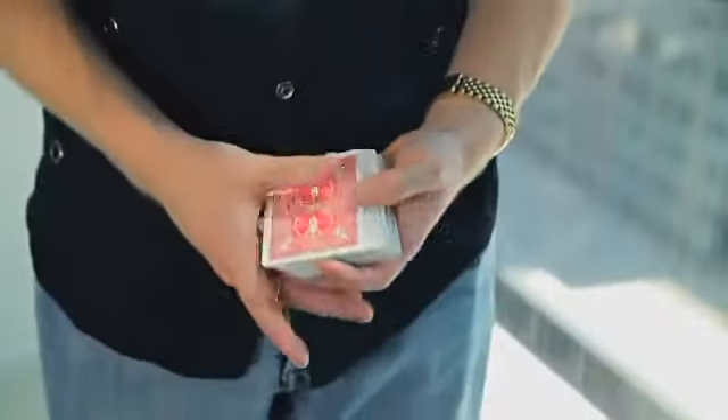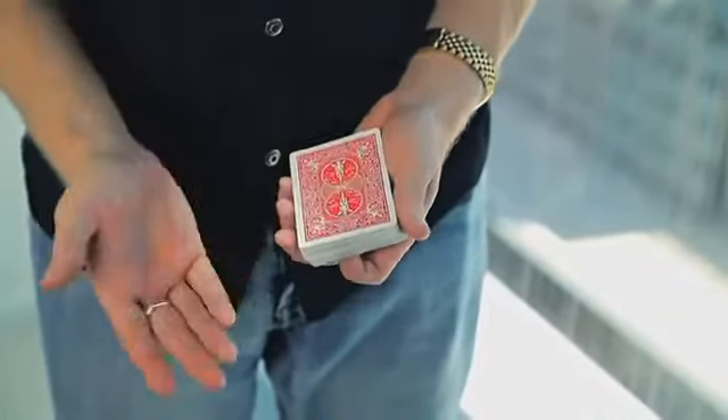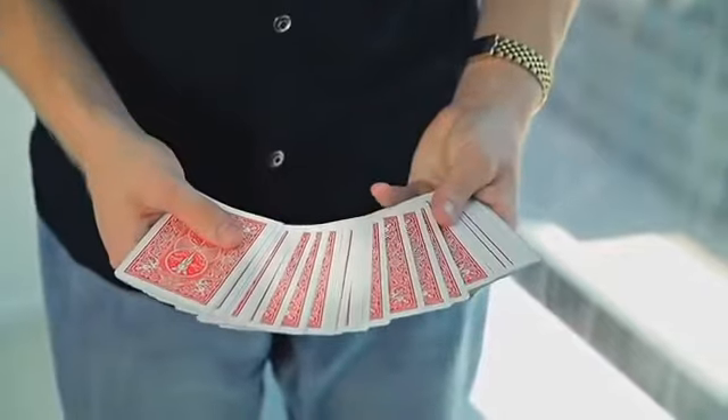Here's the in-studio performance of Rapture. You have a deck of cards — just take it, give a little wave. The card box just appears, disappears, and then disappears again. Just like that.